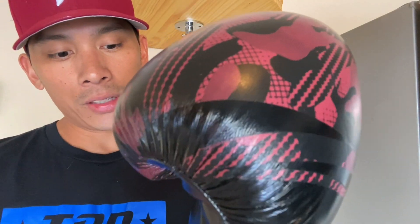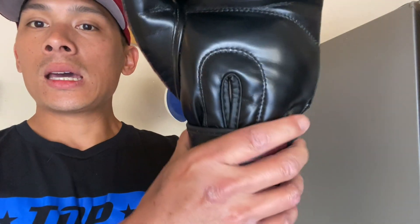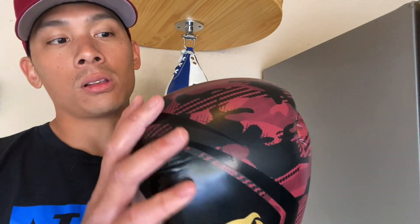Rear support is okay. Obviously the velcro strap does what it needs to do, but because of how soft this material is, the velcro strap basically just kind of folds over the padding on the inside of the wrist area. So if you're looking for a glove that has a ton of wrist support or you have a wrist injury, I would definitely either get yourself a different pair of gloves, or if you do have these, tape off your wrist really well before using them.